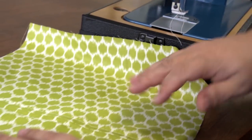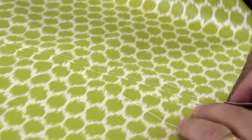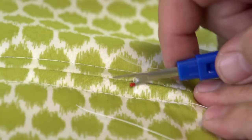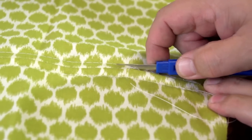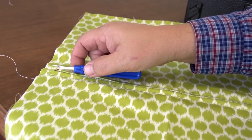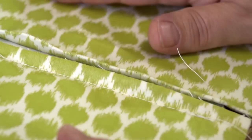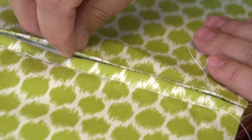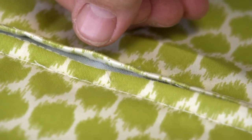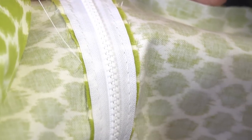Now we'll turn the assembly around so we're looking at the outside surface, and we're going to use a seam ripper to cut these first stitches — the tack stitches that we installed. Now we have a nice concealed zipper in this assembly and it looks beautiful. If you'd like to, you can pull all these stitches out, but you'll notice that the needle holes are barely visible. If you look at this side, that's the underside.